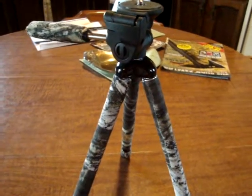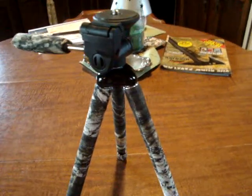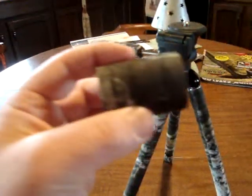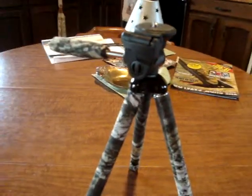Alright guys, so on the previous video you've seen the HD camera and what it looked like on this tripod. With a half hour's worth of time, a straight razor, a roll of camo tape, and some short bladed sharp scissors, the tripod is all camoed up and ready to go.